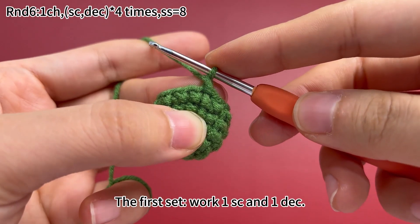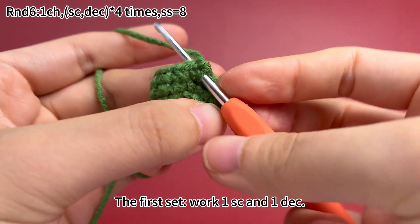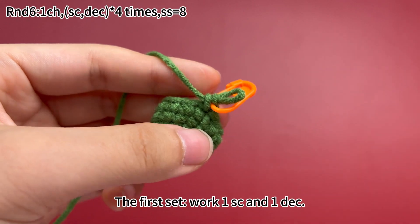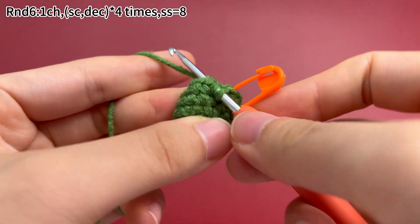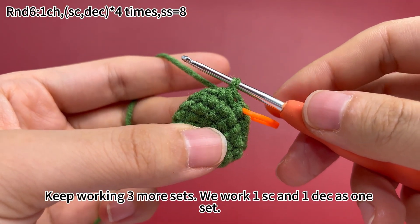Work 1 chain stitch first. The first set: work 1 single crochet and 1 decrease. 1 single crochet is done. Place a marker in the first stitch. Work 1 single crochet in the first stitch, then work 1 decrease. That's 1 decrease. 1 set is done.